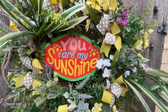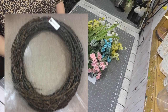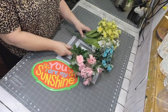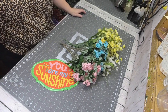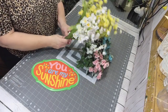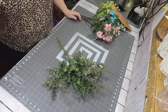I'm starting with an 18-inch grapevine wreath, and I have the most luck finding them at either Hobby Lobby or Michael's. These are some of the flowers I'm going to be using — those either came from Walmart or Hobby Lobby. The You Are My Sunshine sign is a metal sign that I found at Walmart a few years ago, and I'm going to be attaching that to the center of my wreath. I'm also using some of this green eucalyptus from Walmart.